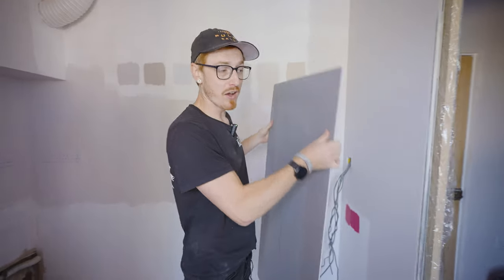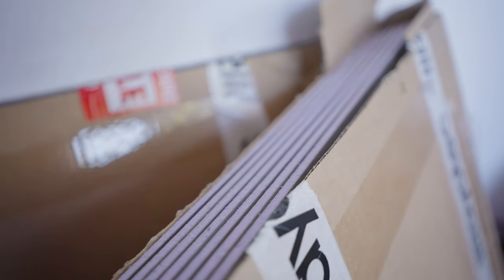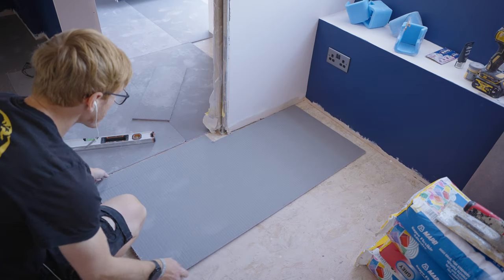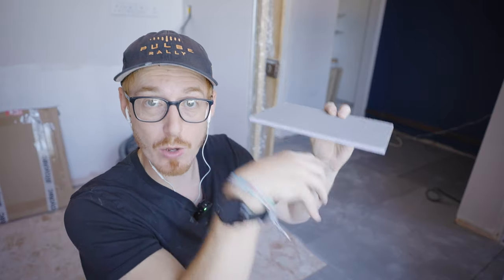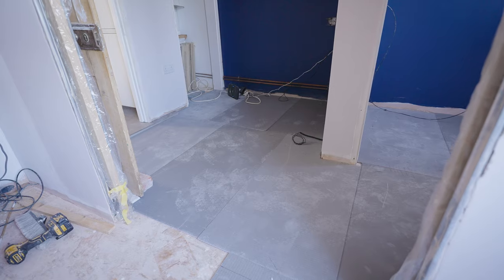But before we can install the electric underfloor heating, we have to cover the entire floor of this big room with a thermal tile backer board. These thermal tile backer boards are used so that when we put our electric underfloor heating on top, the insulation section stops any heat being wasted going back down into the floor. All of the heat is then reflected back up into the room. Being a thermal tile backer board also means we can tile straight onto these boards without putting anything else down.